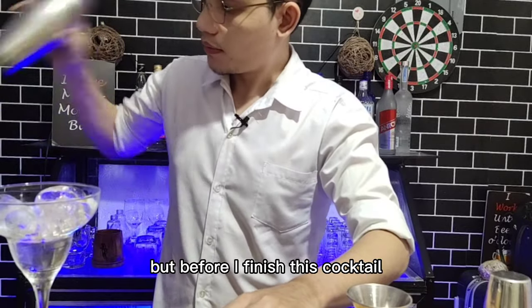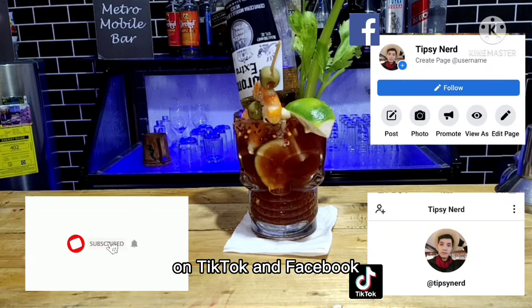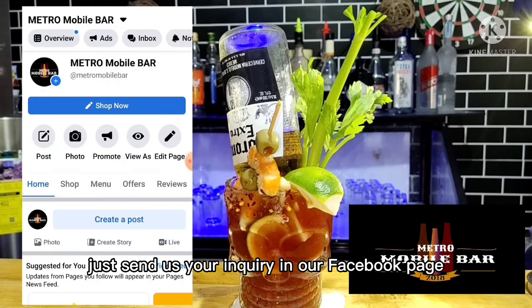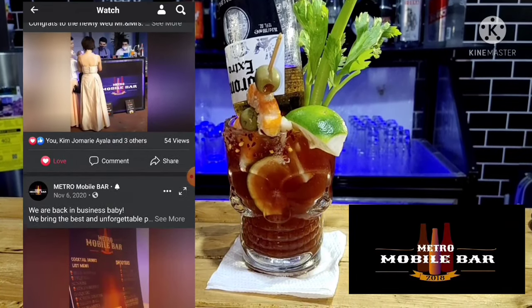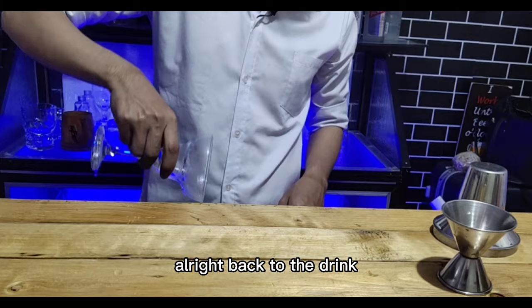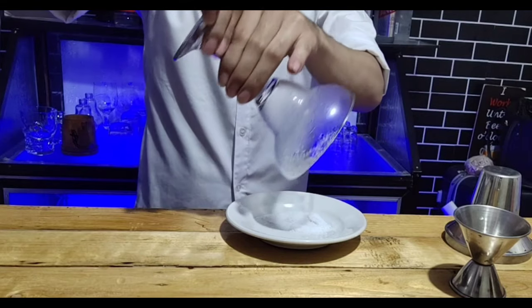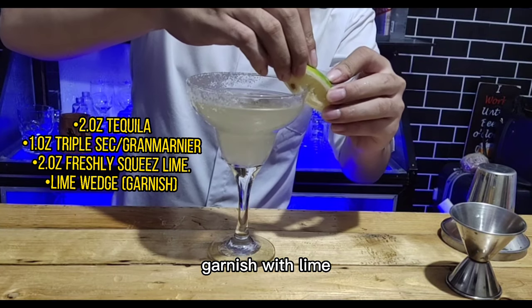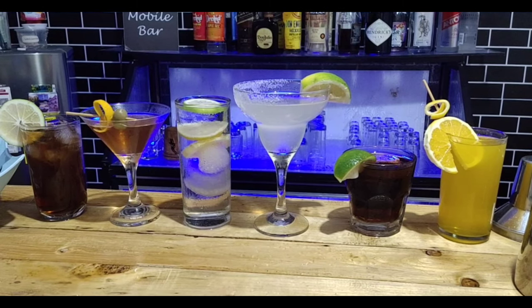Please don't forget to subscribe to this channel and check my other social media accounts on TikTok and Facebook. If you have an upcoming event and need a mobile bar, send your inquiry to our Facebook page — just search Metro Mobile Bar. We cater alcoholic beverages for any kind of event inside the Philippines. Back to the drink: rim your glass with lime and salt, then pour your drink all the way up, garnish with lime, and there you have it. I hope you learned something — see you in the next video, adios!